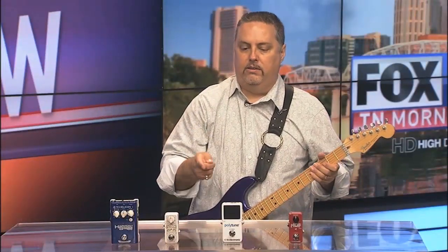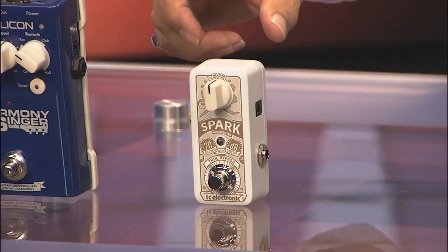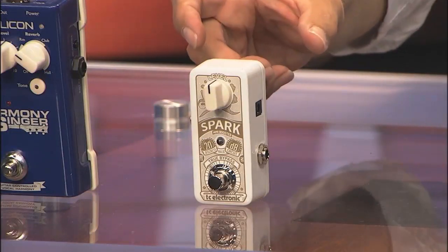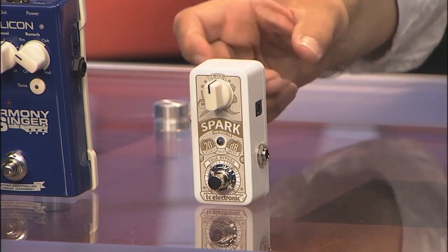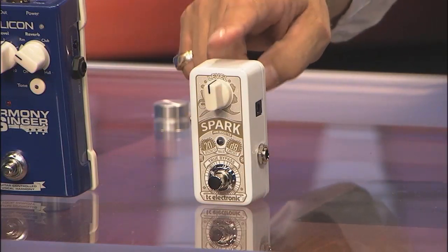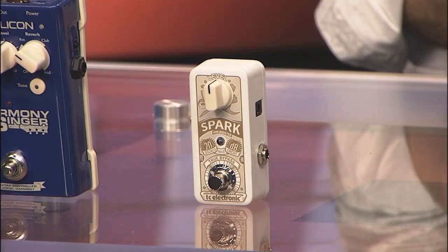Next let's take a look at the TC Electronic pedals. What we have here is a downsized version of their Spark Boost — 20dB of analog boost. They're really downscaling their larger pedals which have been very popular, and what I love about this one is you can pretty much wedge it anywhere on your pedalboard. You still have that boost whether you want to drive your distortion pedal, drive your amp, or just kick it in for a good solo.